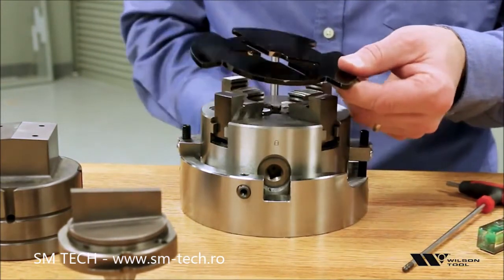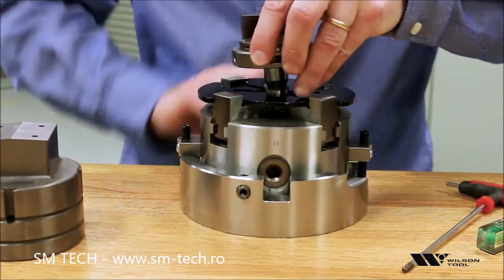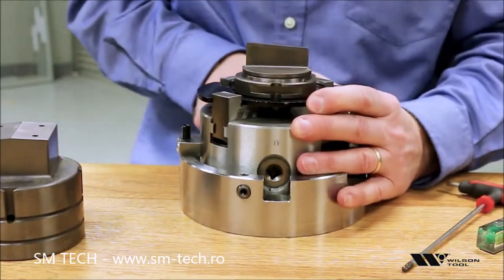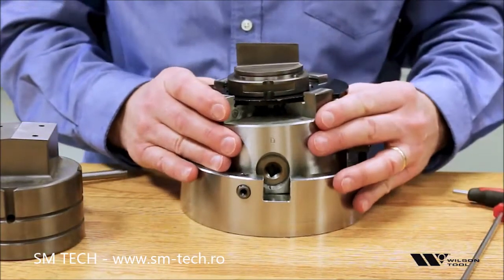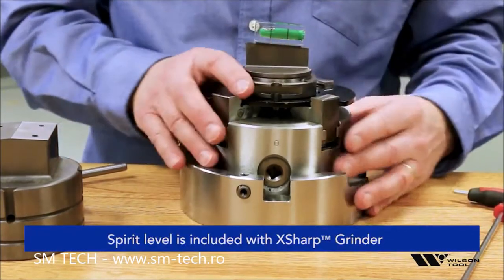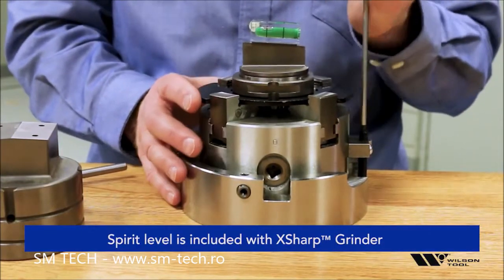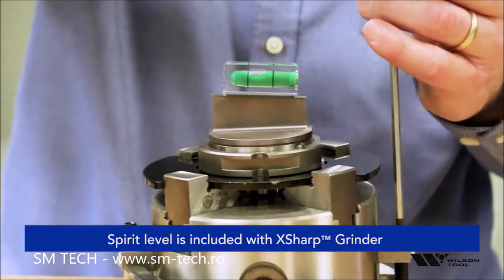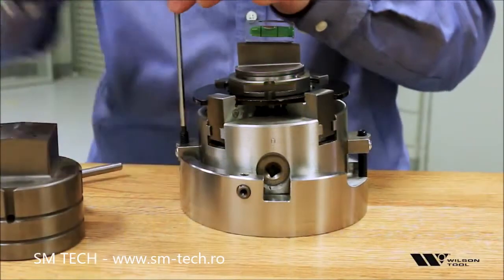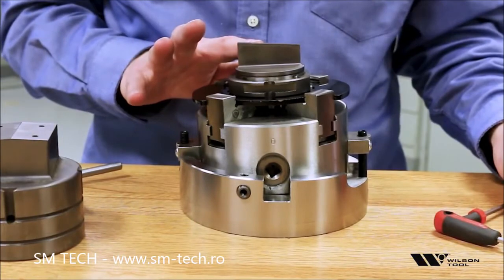Here is the fixture for a trunk tool that just helps us get the tool in line with the way the chuck is going to tip. To get the chuck tipped to the correct angle we have these two screws, and we also just use a simple bubble level here to help us get the tool flat. We just turn that up so it's flat and then use the other screw to lock it in position. And we're ready then to grind this angle.